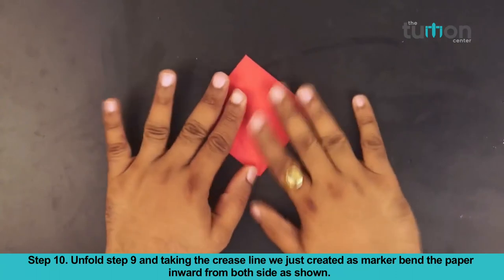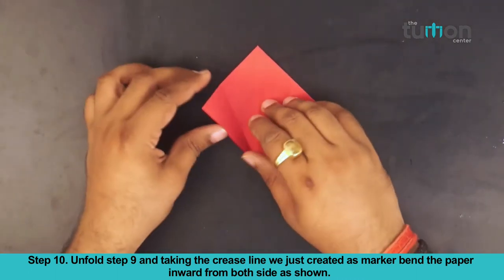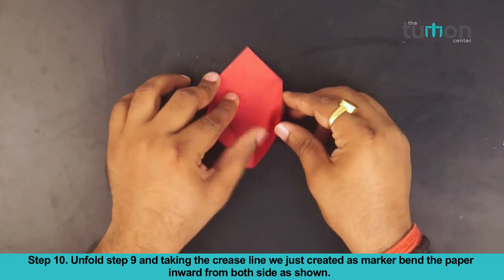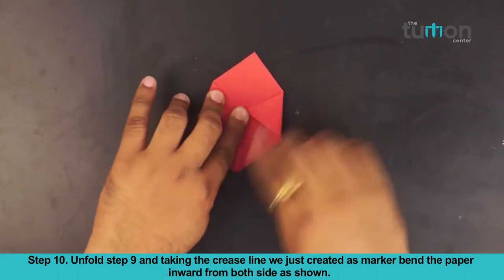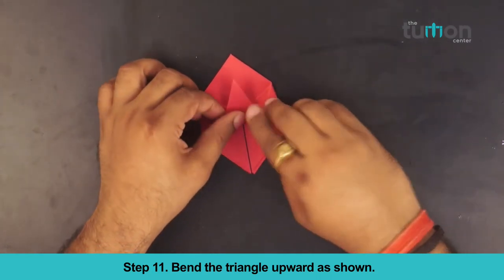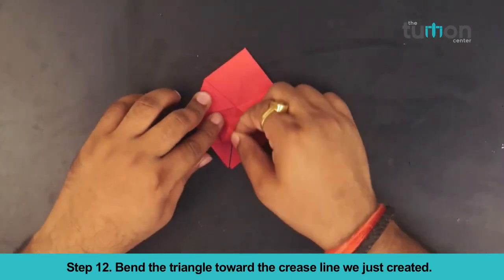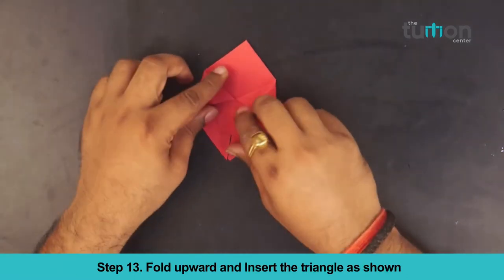Unfold step 9. Taking the crease line we just created as a marker, bend the paper inward from both sides. Bend the triangle upward as shown. Bend the triangle towards the center crease line we just created. Hold upward and insert the triangle as shown.